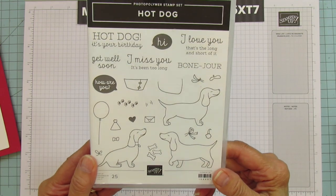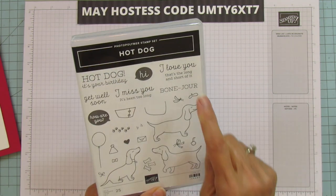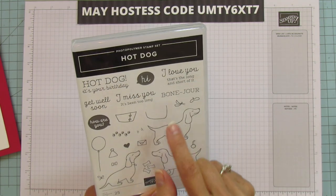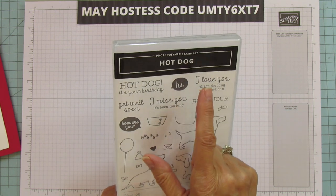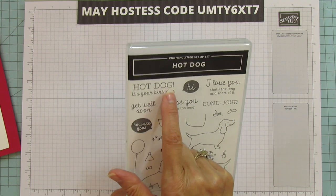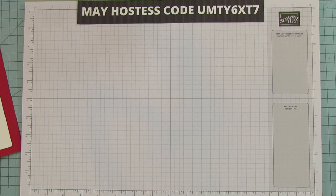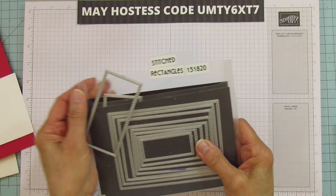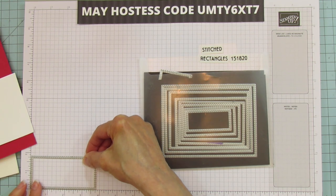Here's the Hot Dog stamp set — isn't it cute? It's got sentiments like 'I love you, that's the long and short of it,' 'Bonjour,' 'I miss you, it's been too long,' 'Hi how are you,' 'Get well,' and the one I used: 'Hot dog, it's your birthday!' I'm also using the stitched rectangles die — the inside part is about three and three-quarter by one and three-quarter inches.